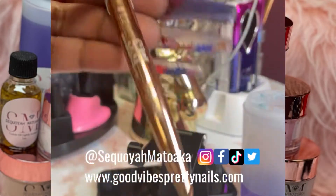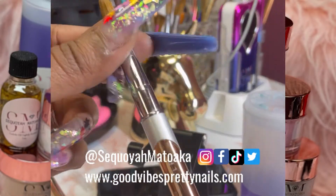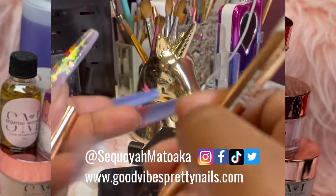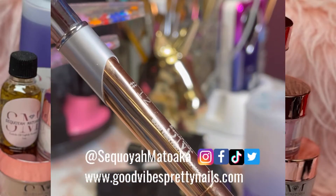When you first break in your brush, you want to remove the plastic film. All of our brushes are going to come like this — they'll come with a top cap, and you can just place it onto the bottom to extend the brush. This is a number 12 Sequoia Kolinsky brush.